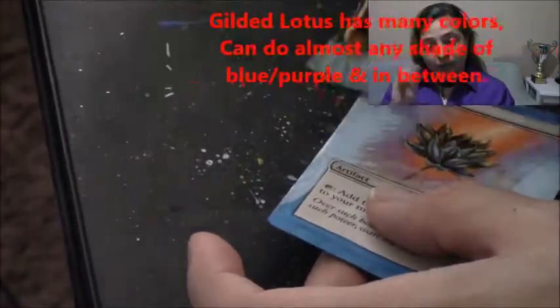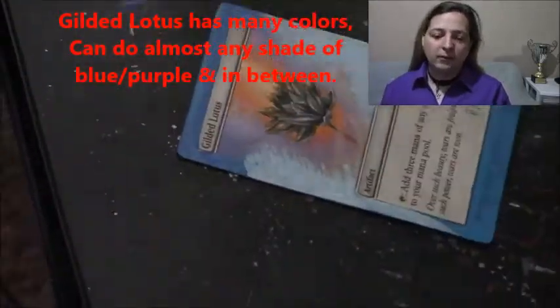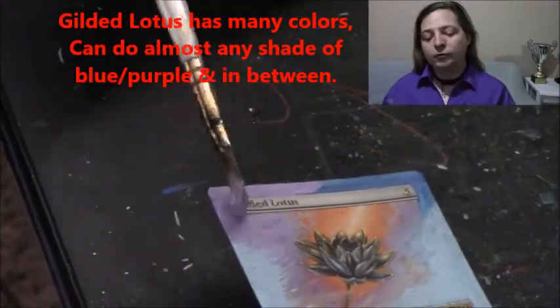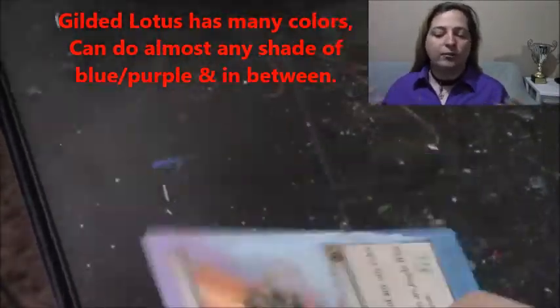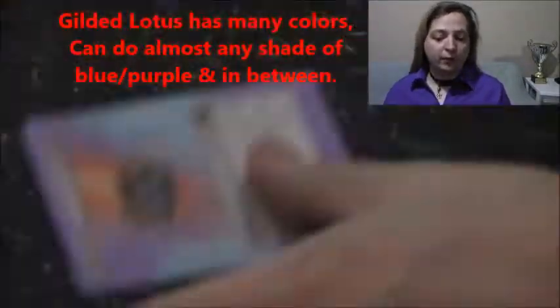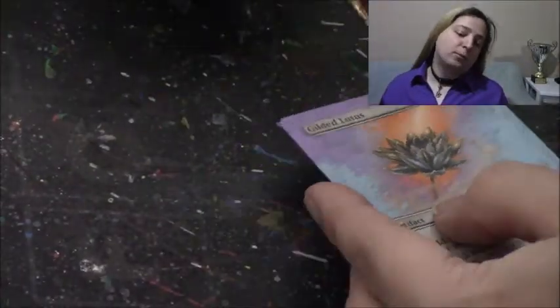Near the Gilded Lotus, we put a next layer over that. Because of the number of colors and the way that it blends on Gilded Lotus, you can do these a few different ways. You can emphasize the warmer colors a little more on the top, or the cooler colors around it or near the bottom. You can make the bottom dark or you can make the bottom light.